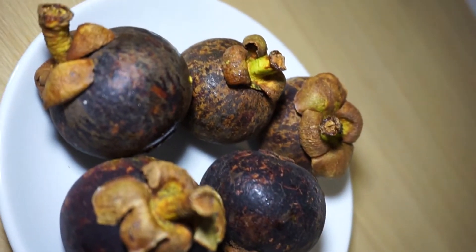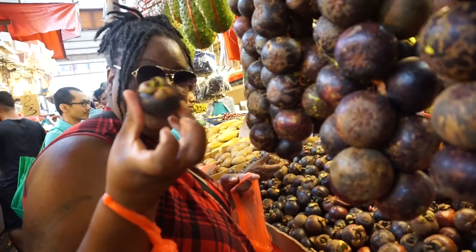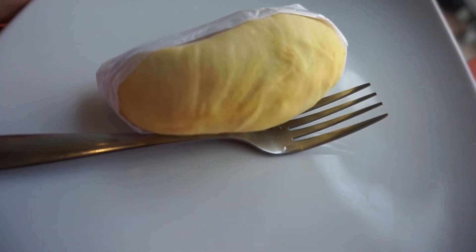These are called mangosteens. Typically you eat these with durians, and speaking of durian, we were going to have it, but we already tried durian before and the experience wasn't quite that great. Matter of fact, check this video out of our first time trying durian.